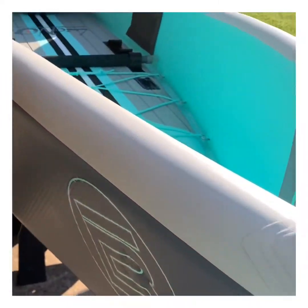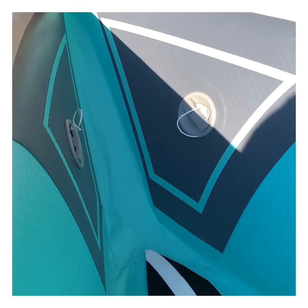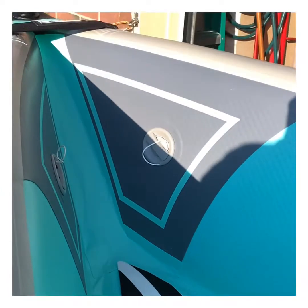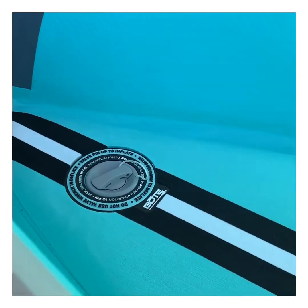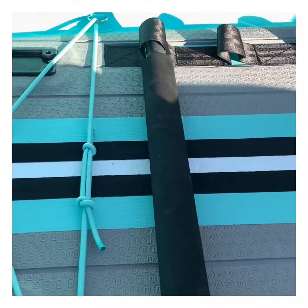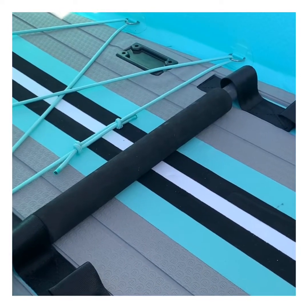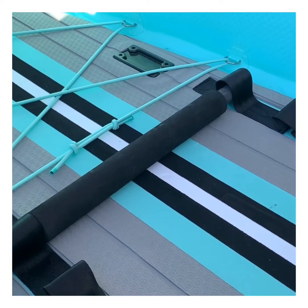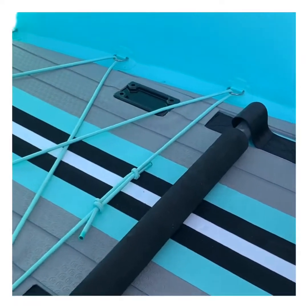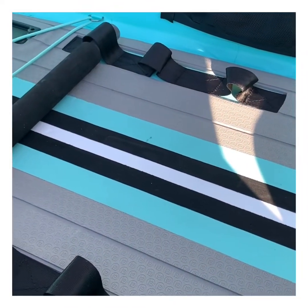There are handles and D-rings all over this thing. Now this kayak is four chambers. As you can see, you have the two sidewalls and you have the bottom keel. One of the things I noticed with the Deus is they had an adjustable footrest, which in the initial Lono package they did not have. However, as you can see now, you can adjust multiple lengths here of the footrest.